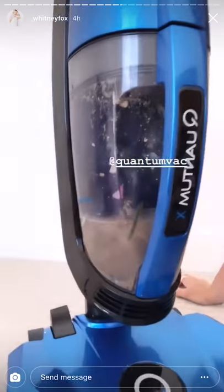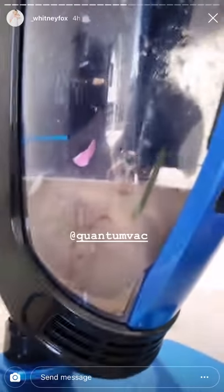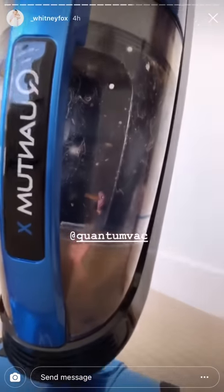This is only two rooms worth — this is the guest room and Della's room. Look how nasty that is. Like, where does all that dirt come from?